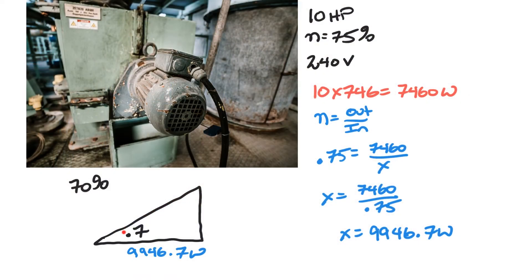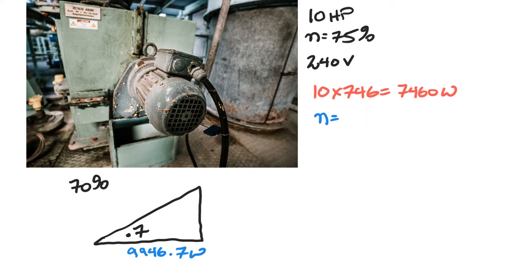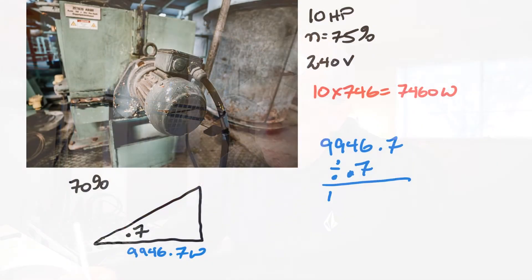Here's a trick I teach my class: you can always figure out your VA if you have your watts and your power factor by going watts divided by power factor equals VA — works every single time. So: 9,946.7 divided by 0.7 gives us our apparent power. That equals 14,209.6 VA. That is our apparent power and the number we use to figure out our current.